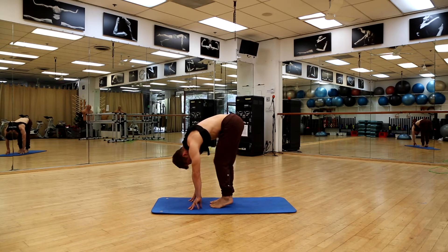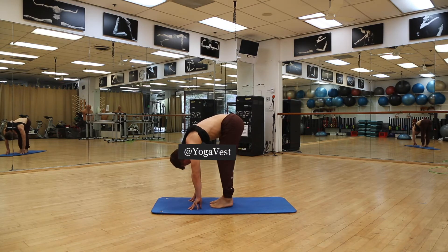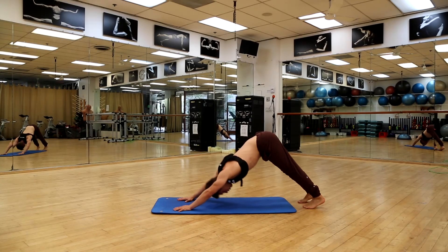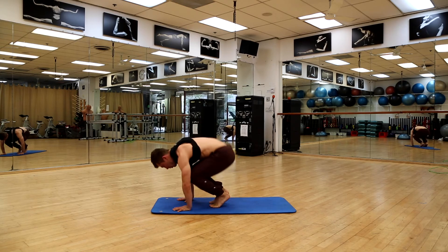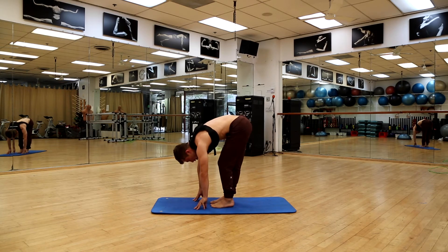This should feel delicious — it does for my hamstrings. This gives us a little warm-up and a core activity building heat, which allows us to become a little bit more flexible as we do the activity.